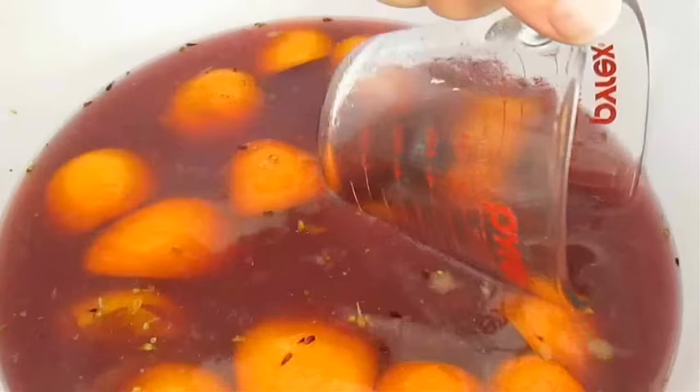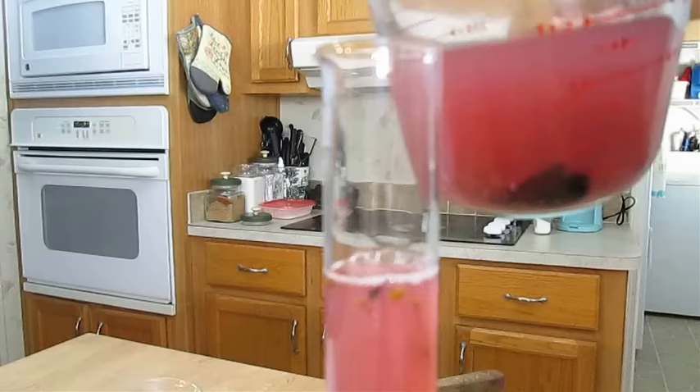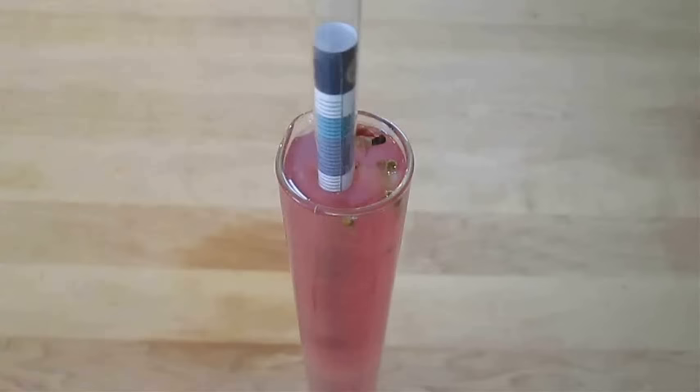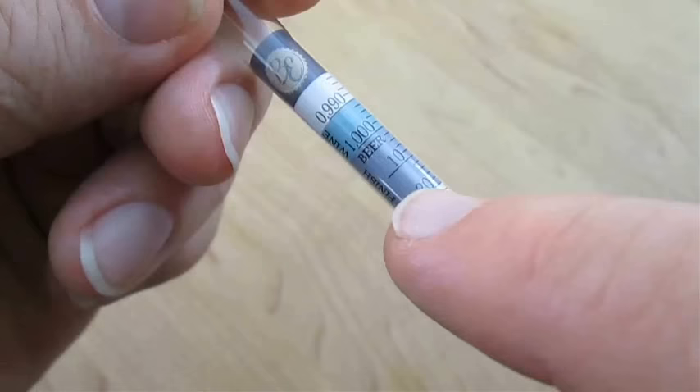In the meantime we need to test the gravity of the must. This measurement will help us determine the alcohol by volume potential. I just fill up about 80% of a test tube, then carefully drop in my hydrometer. Give it a quick spin to settle, and the top of that liquid will balance out and show us a reading much like a thermometer — it leveled out at 1.030.